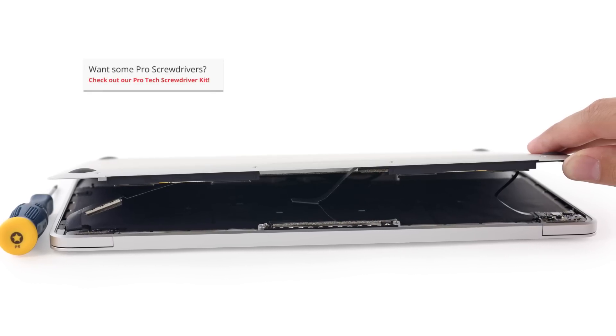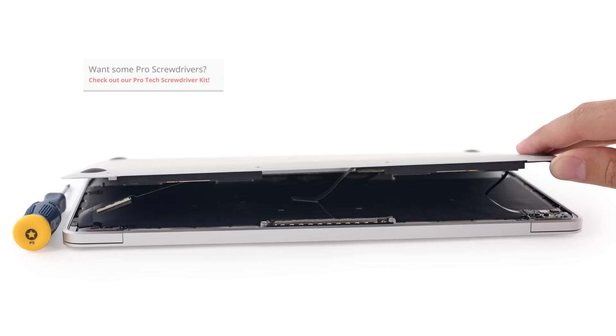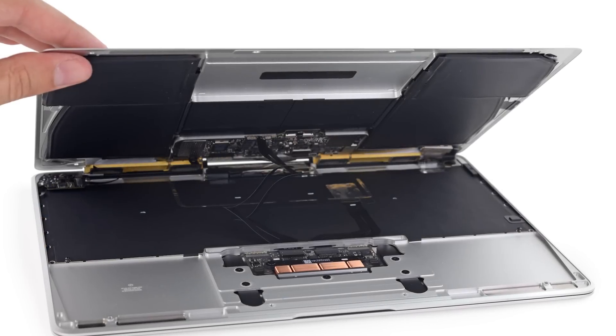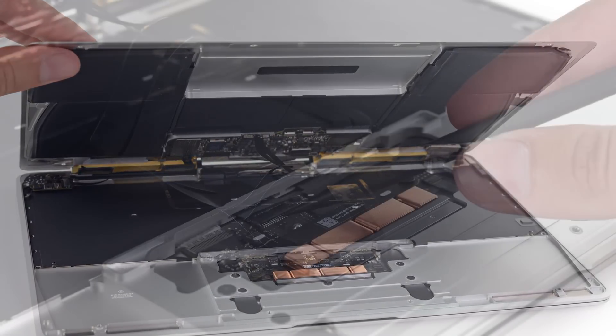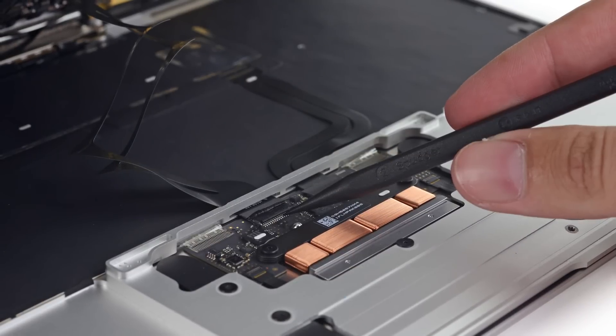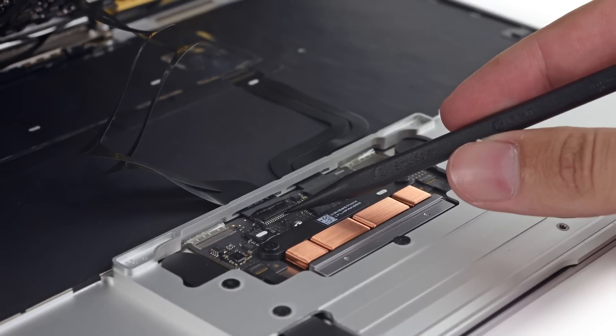It's no surprise that getting into our brand new MacBook is going to require the use of our pentalobe driver, but fortunately for us, we came prepared. Opening the MacBook carefully was a good idea, as we spotted some cables connected to the rear case. Disconnecting them required some fancy lifting and prying that was reminiscent of the Touch ID cable we saw in the iPhone 5S.